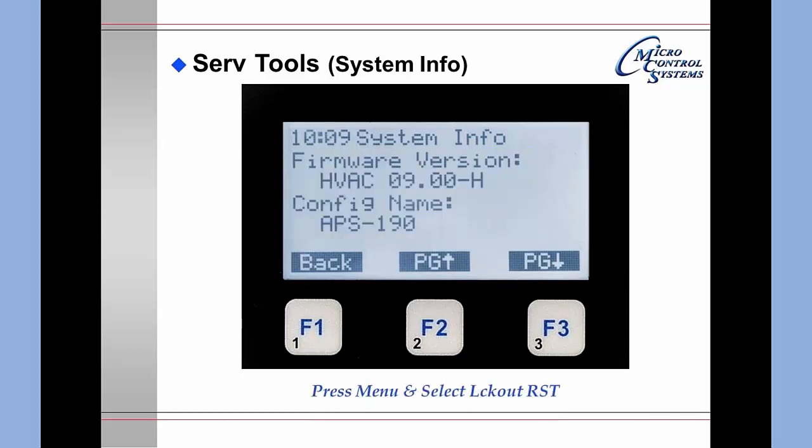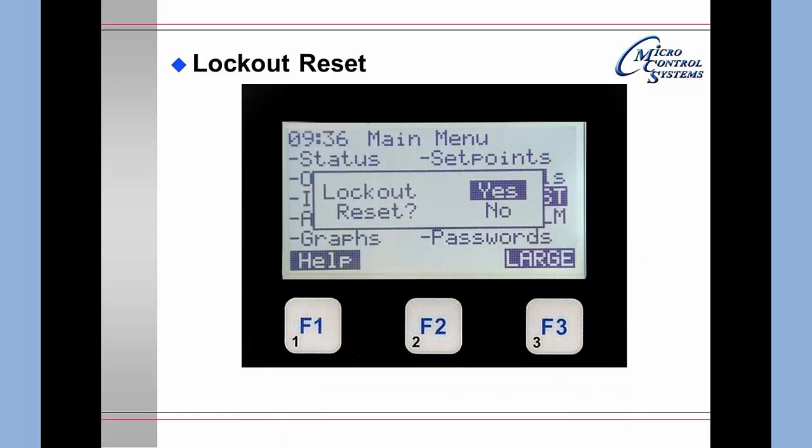Selecting the Menu key, moving to Lockout Resets, and pressing Enter brings up the lockout reset function. If there are no lockouts, you will be told there are none. If there is a lockout and you would like to reset it, you are prompted yes or no. Selecting yes and pressing Enter will automatically reset the lockout.